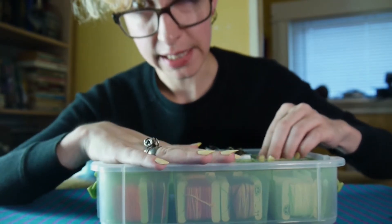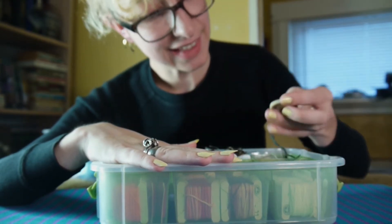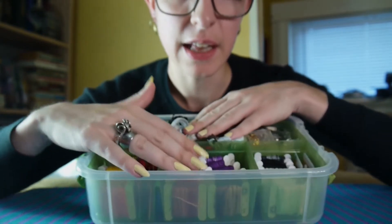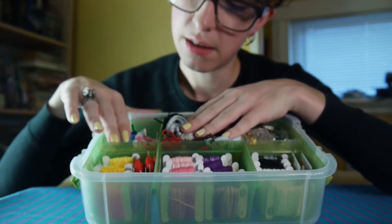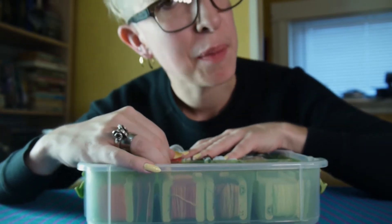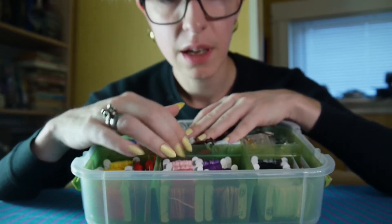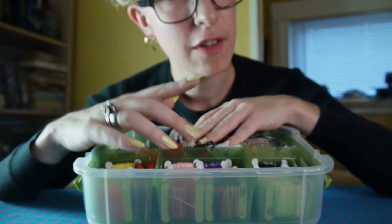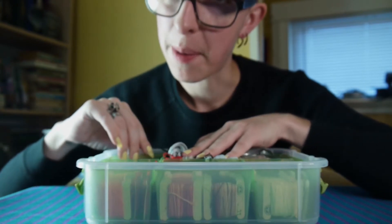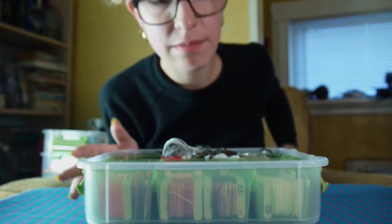This layer is all the stuff that I use the most. All these colors I've had for a while, because I tend to just use the same couple of colors. So I'm making myself use all these up before I find more. Okay, that's the top — lid on.